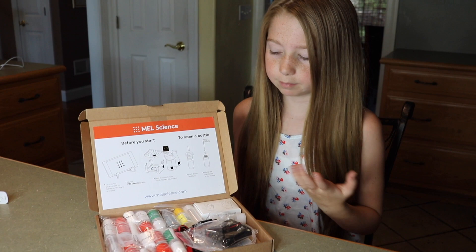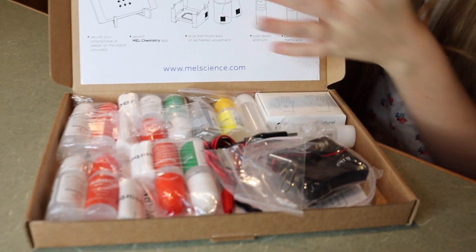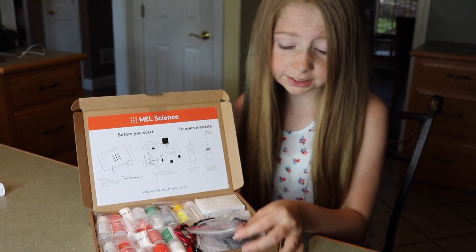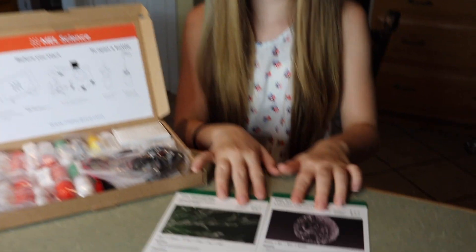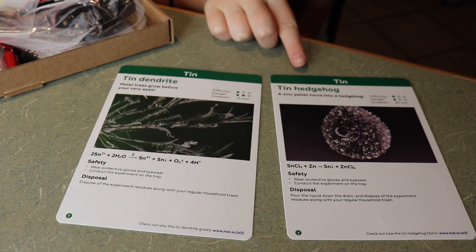So I think we're going to try the tin one first. Here's what the tin kit comes with — you get all your chemicals, a paper clip, some gloves. It tells you what to do, some wires, and a little plate. It also comes with these two cards that you can use, showing what you can do with this kit.